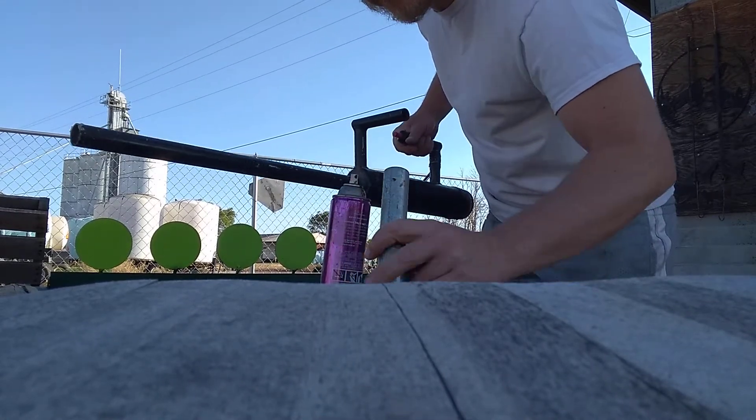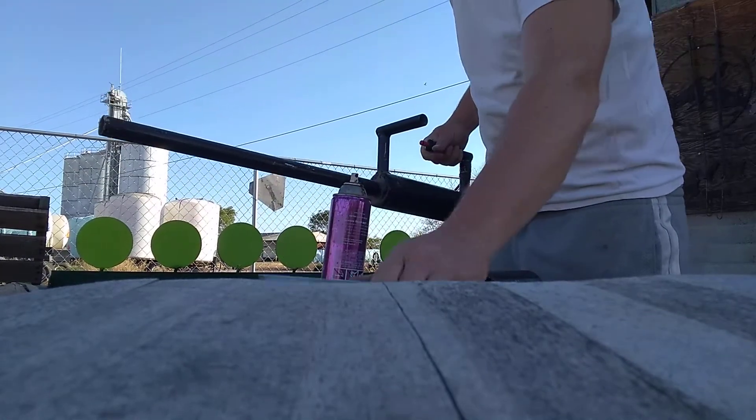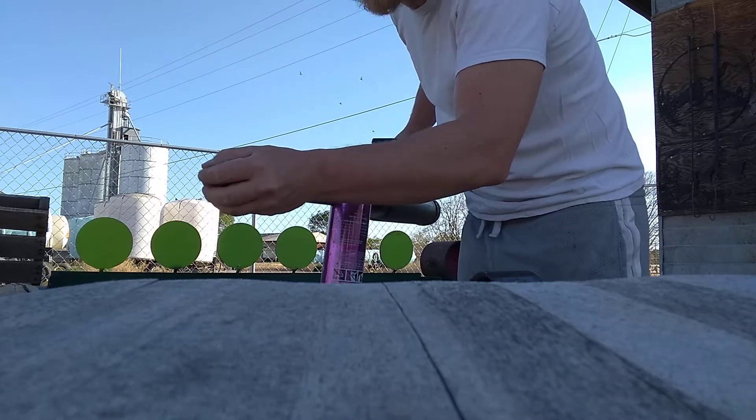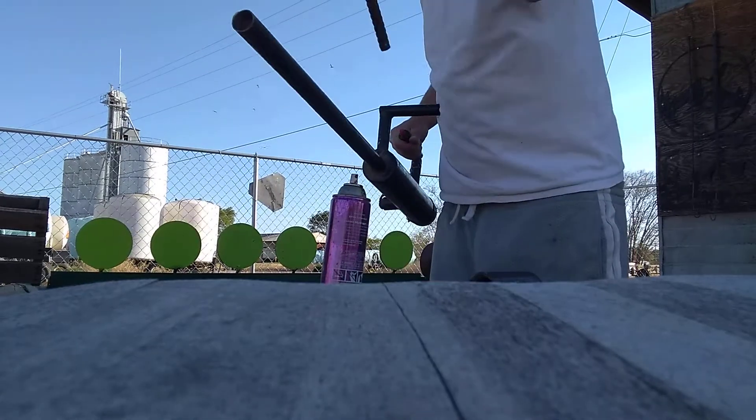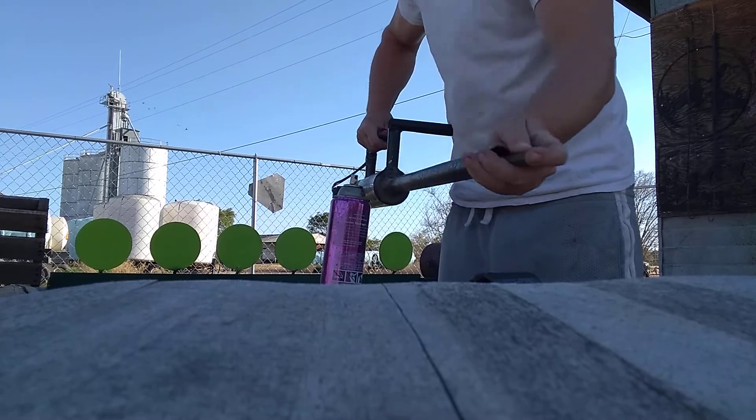Now we'll do a shotgun effect — we'll shoot a bunch of little ones. I'm almost out of potatoes.